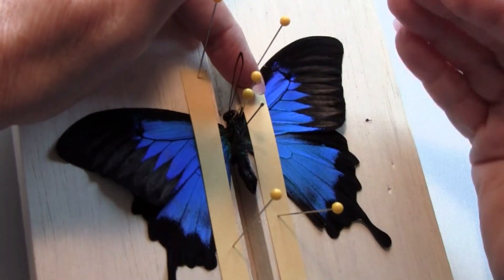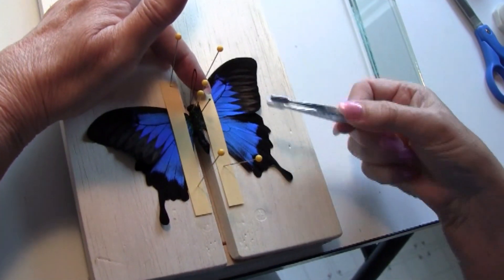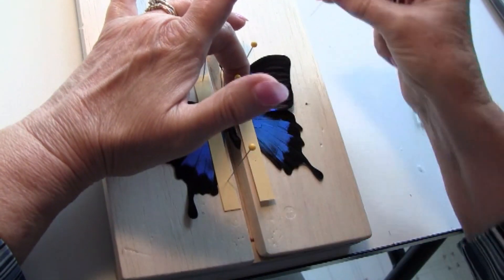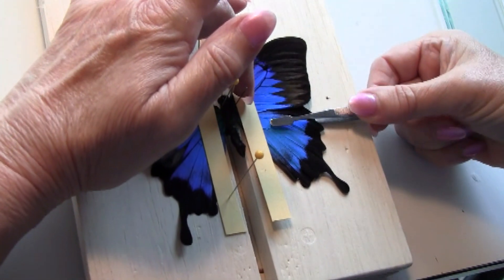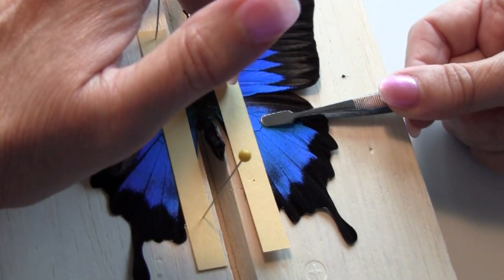For the hindwing, we want to create a V, and we're going to move the hindwing either up or down to create a very nice looking V. In this case I'm going to be going in the middle of the hindwing and scoot the wing down.